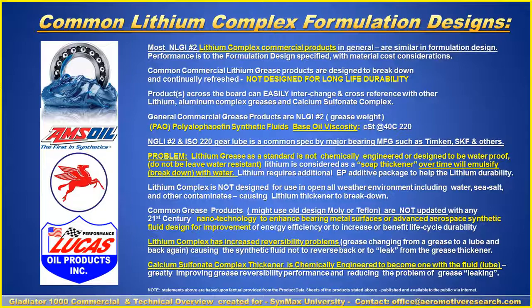Most common grease products might use MoS2 or Teflon, but the key issue is that with lithium, the thickener breaks down. We'll address some of these issues later on.